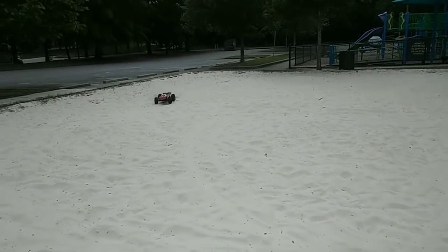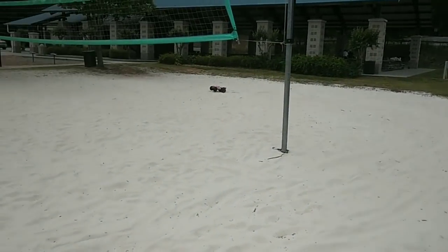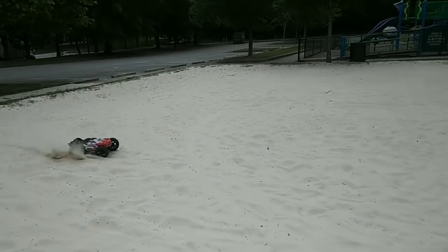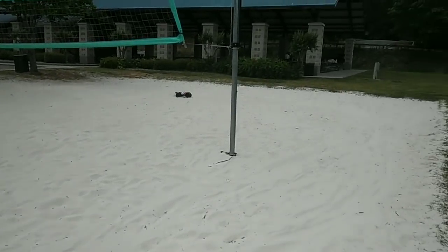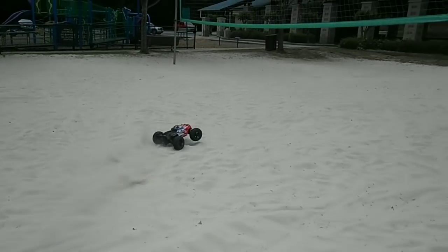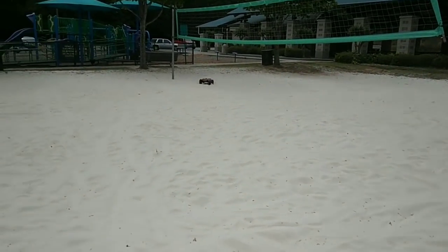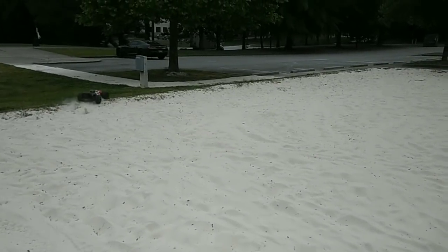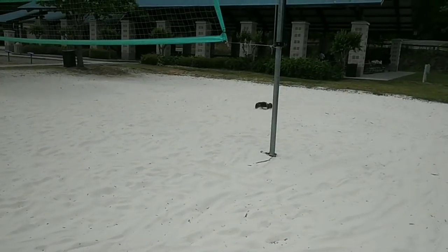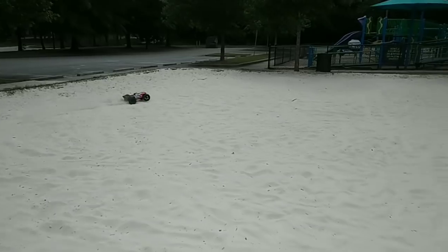Now, you guys are asking about the temperature and stuff probably. The motor was warm after I ran it. I ran a 3S and a 4S kind of back-to-back, and I didn't have my temp gun with me. What I'll do is next time I run it back-to-back, or even just on 4S like this, I'll bring my temp gun to see what kind of temperatures we're getting. Pretty sure it's going to be fine — Arma's really good at gearing their cars right, and they put a fan on the heat sink over the motor, so they make sure you're not getting any heating issues.